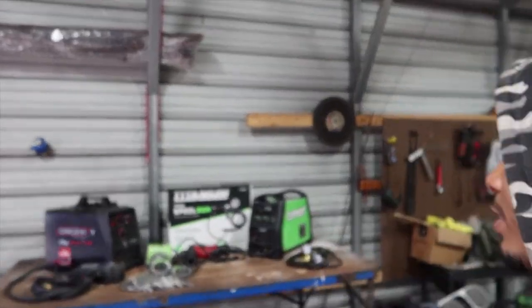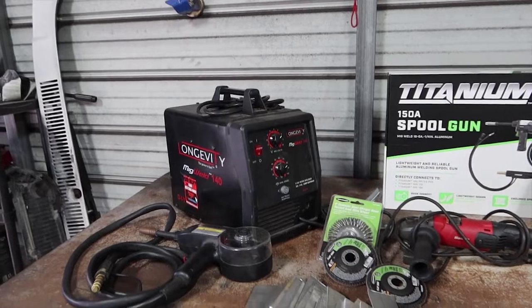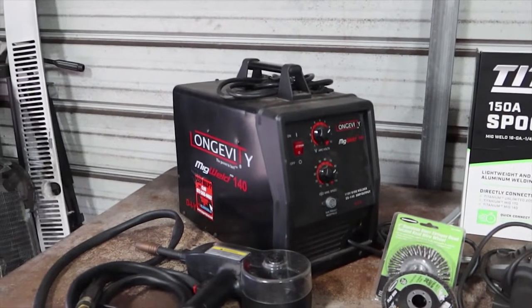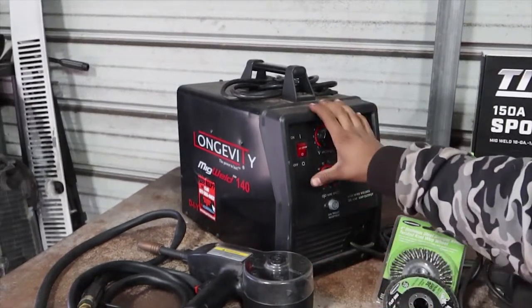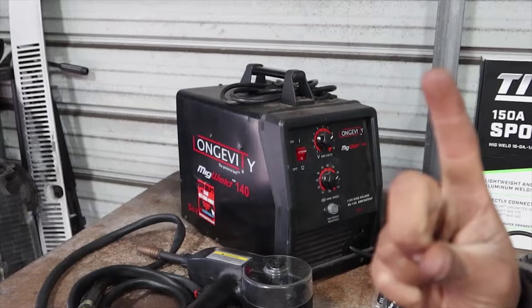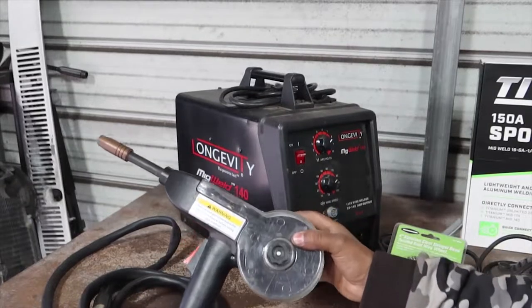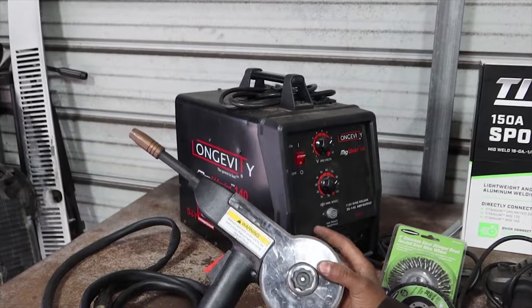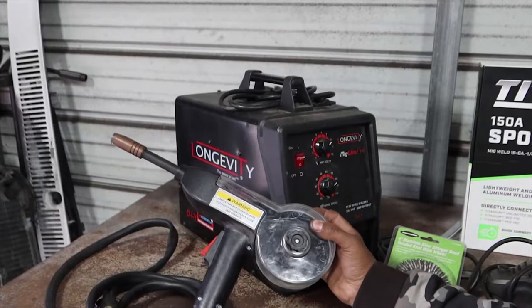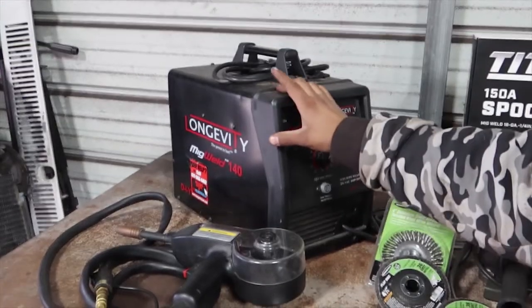First things first, we're going to talk about this one — this is the Longevity MIG welder 140. We've had this in previous videos and we use it for a lot of aluminum welding. The spool gun is good — it's bulky but it's not bad. If you guys are starting out and you're on a budget, this would be the perfect machine. All together it was like 700 bucks.